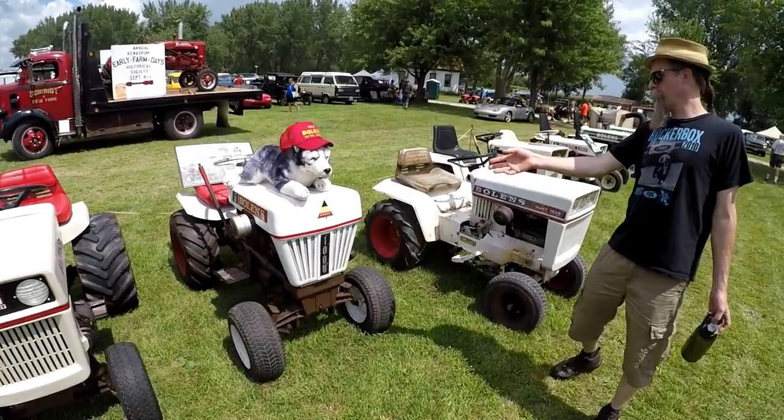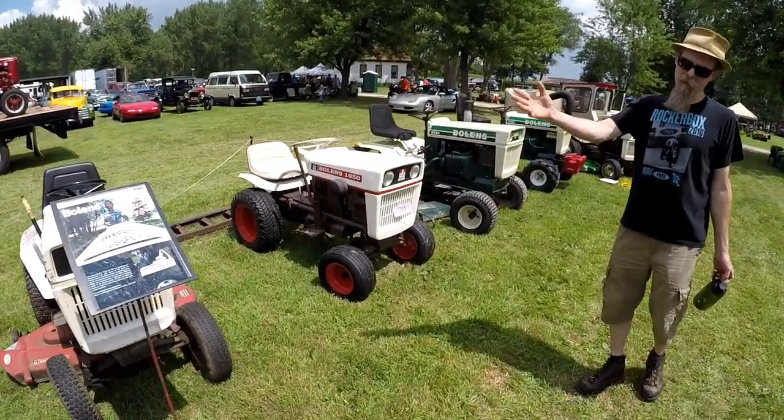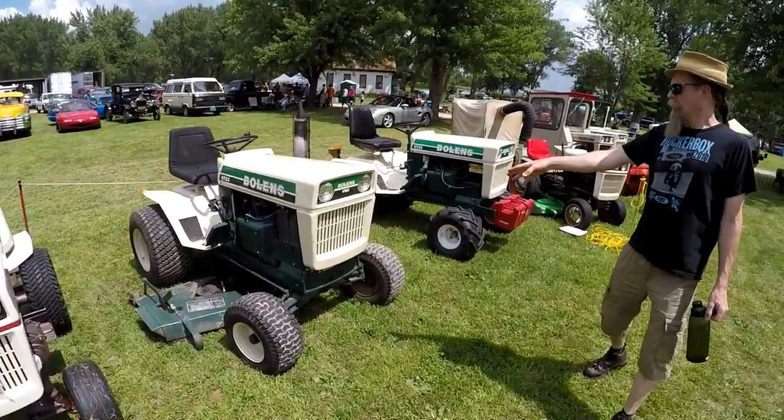Boland's 1050, another tube frame. Boland's 1000 — this is an older model tube frame. Boland's 1256, another tube frame. Boland's G9, 9 horsepower tube frame.